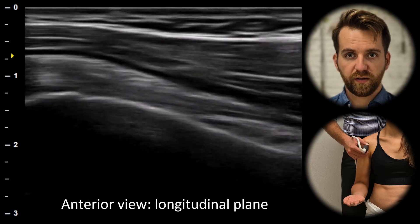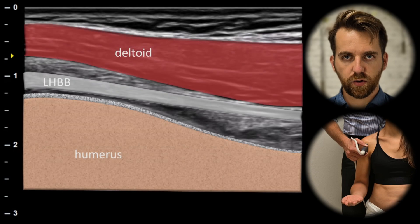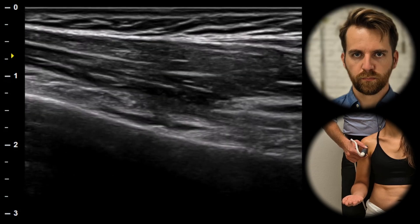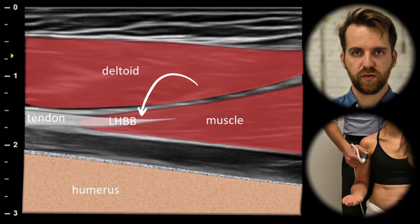When we rotate the probe by 90 degrees, we can see the tendon of the long head of the biceps in the long axis. We can also follow the tendon distally to the myotendinous junction.